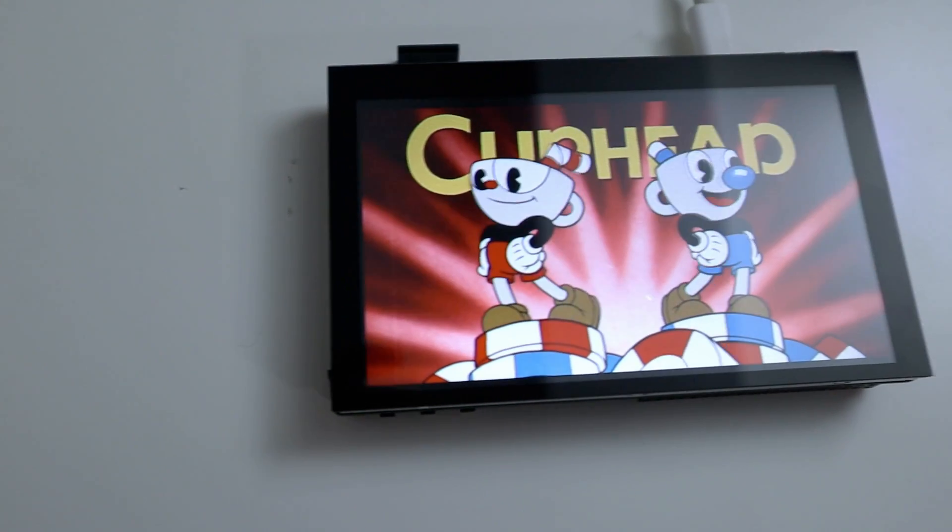Hey guys, what's going on? It's Don here from Nova Spiritech and welcome back to the channel. Today we're gonna be checking out BiQ's Raspberry Pi Pad 5. So let's get started.